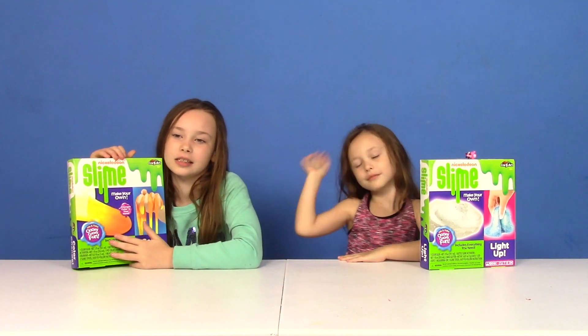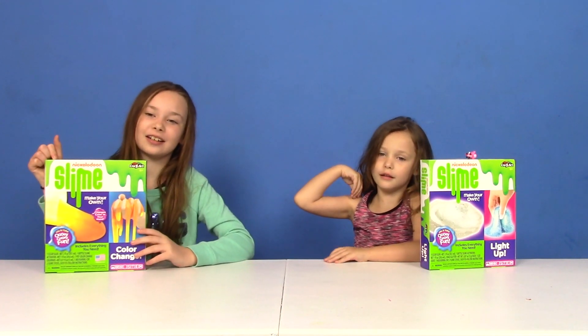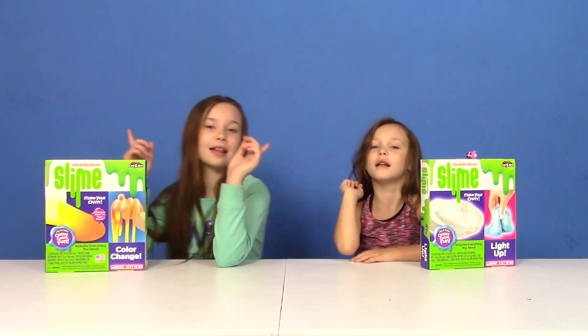Nickelodeon Slime versus Nickelodeon Slime. Before we start this video, make sure to subscribe and hit that bell.